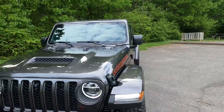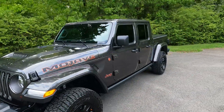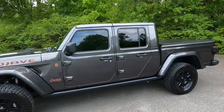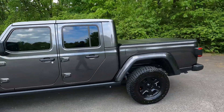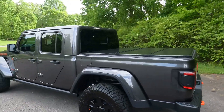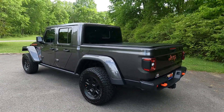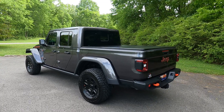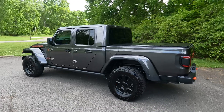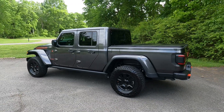It has the hardtop headliner in it as well. I did mention the heated seats. That's the 2021 Jeep Gladiator Mojave in Granite Crystal.